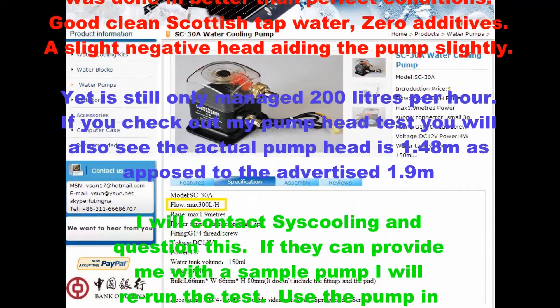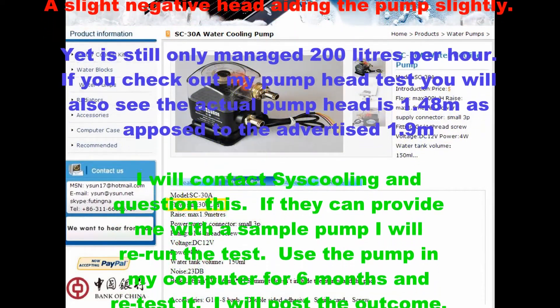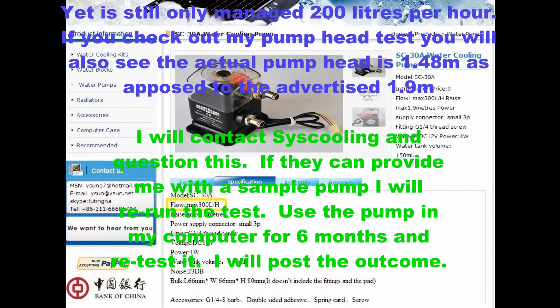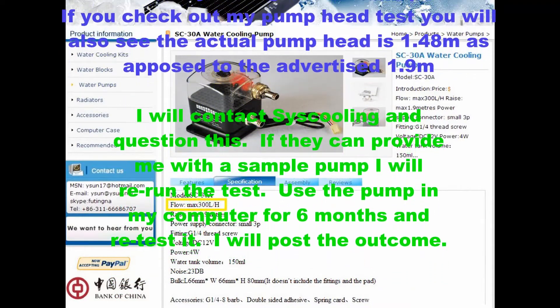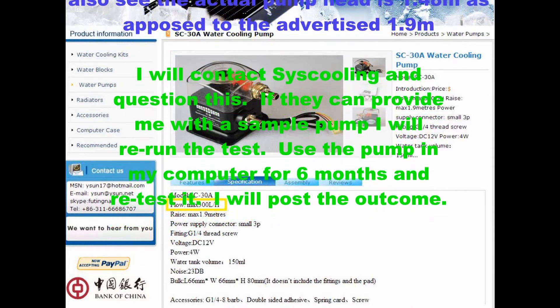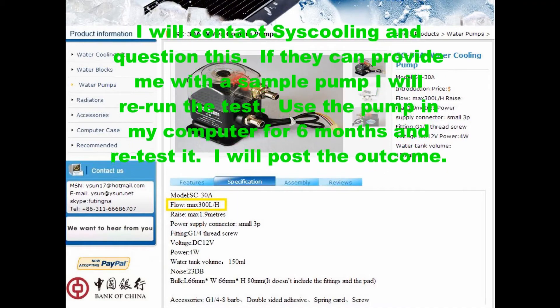If you check out my pump head test, you'll also see that the actual pump head is 1.48 meters as opposed to the advertised 1.9 meters. I will link that video now. I will contact Syscooling and question this. If they can provide me with a sample pump, I will rerun the test with a new pump.